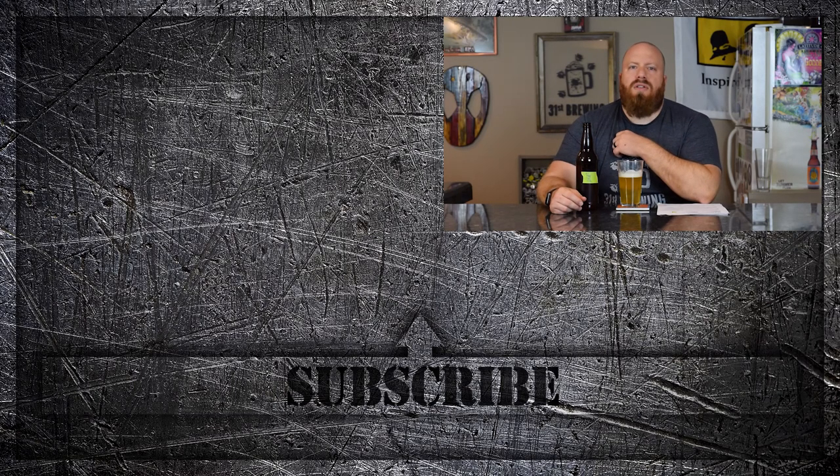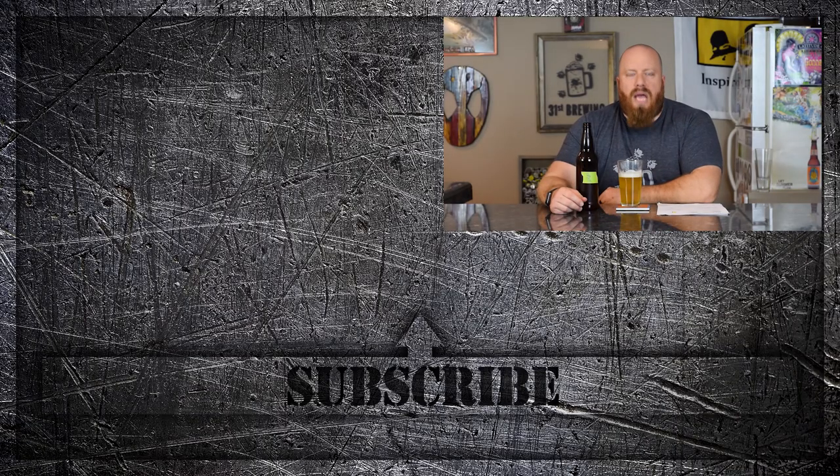If you enjoyed this homebrew review, check some more out over here, and until next time, happy brewing.